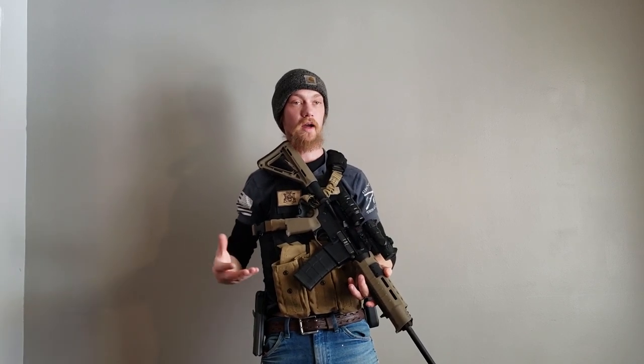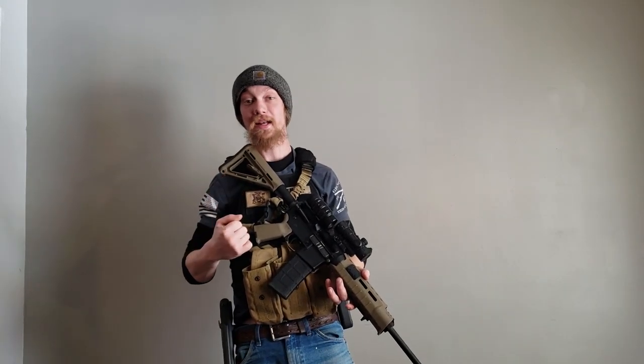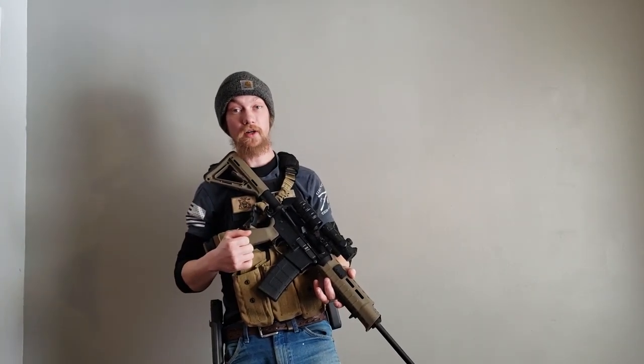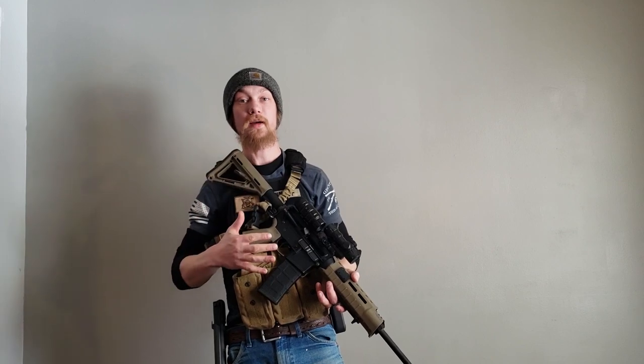Now that we have a basic reload down, I hope you guys practice this several times. Now we're going to move on to a tactical reload. This is a reload we're going to use when we're having a bad time — when we have targets engaging us currently and we are out of ammo.